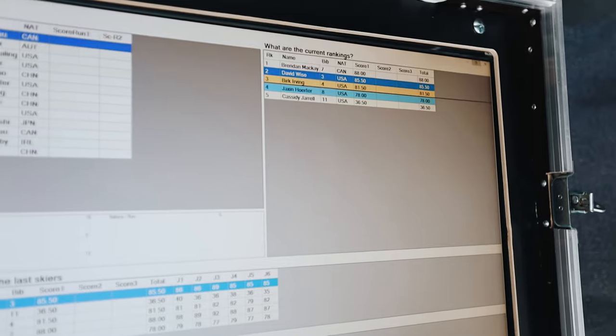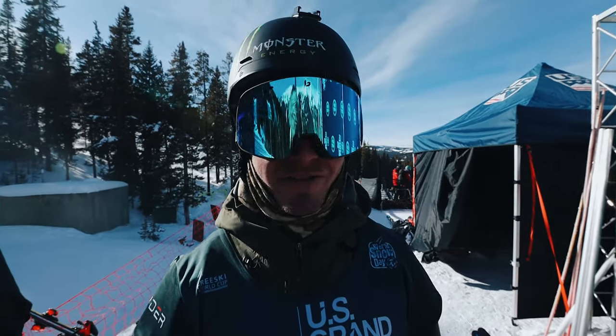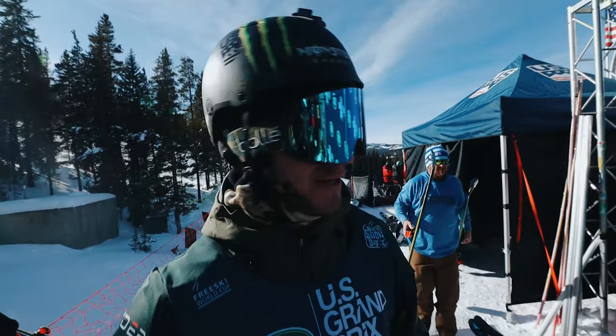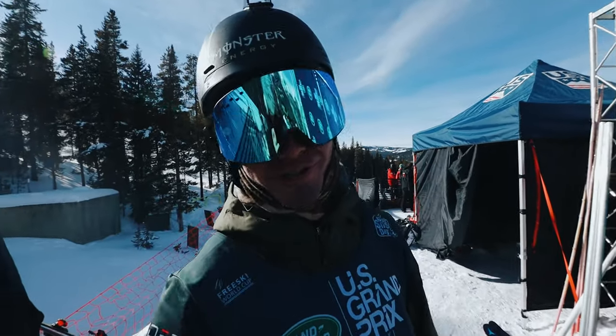That's it folks — I just did a pretty solid top to bottom run, and it was good enough to make finals. So all the stress is off. I don't know if you can see the weight lifted off my shoulders. It wasn't really there too bad to begin with, but now it's certainly off. Now I get to go have a fun run for run two — stoked!